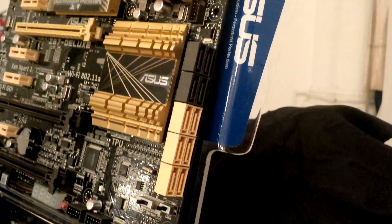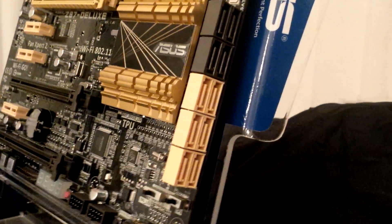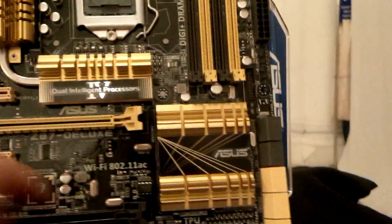Looking at the side, for storage we have a huge number of SATA ports. These are all SATA 6 Gbps ports, with the first six native from the Z87 chipset, while the other four are provided by an external chip soldered onto the board providing additional ports.